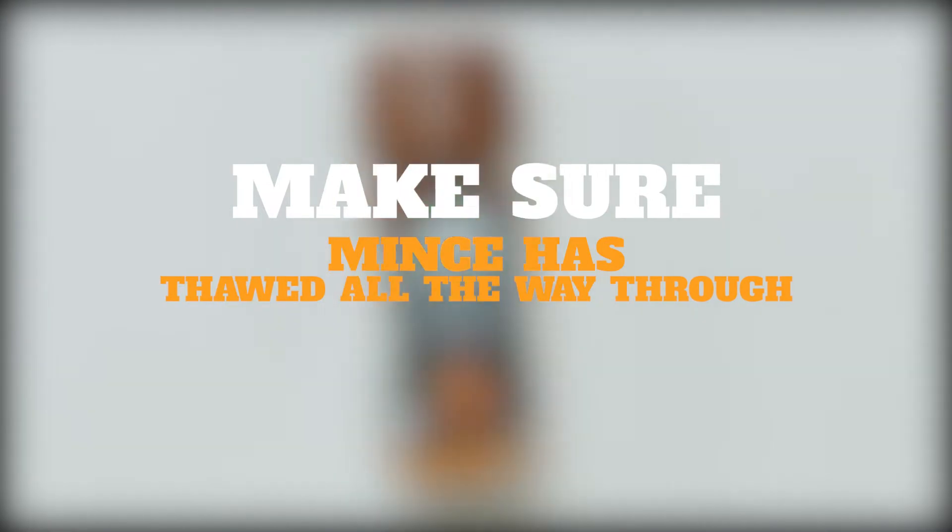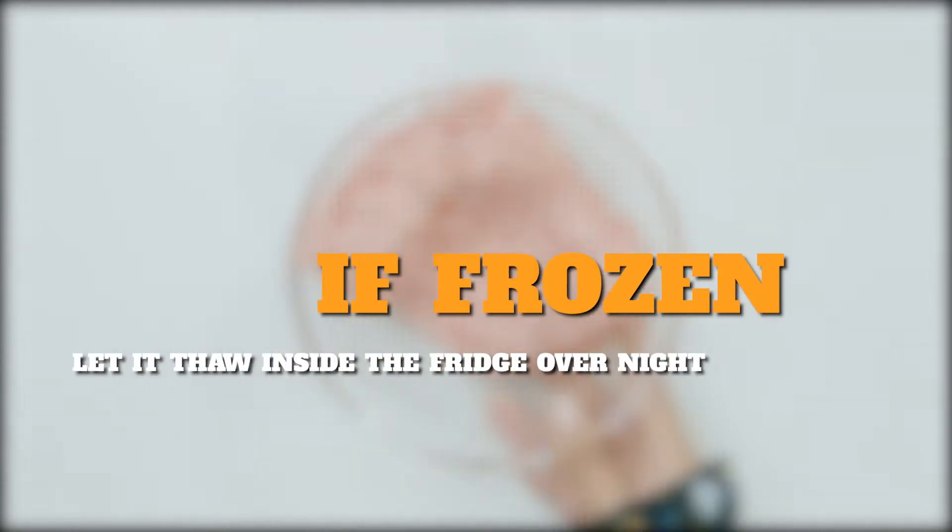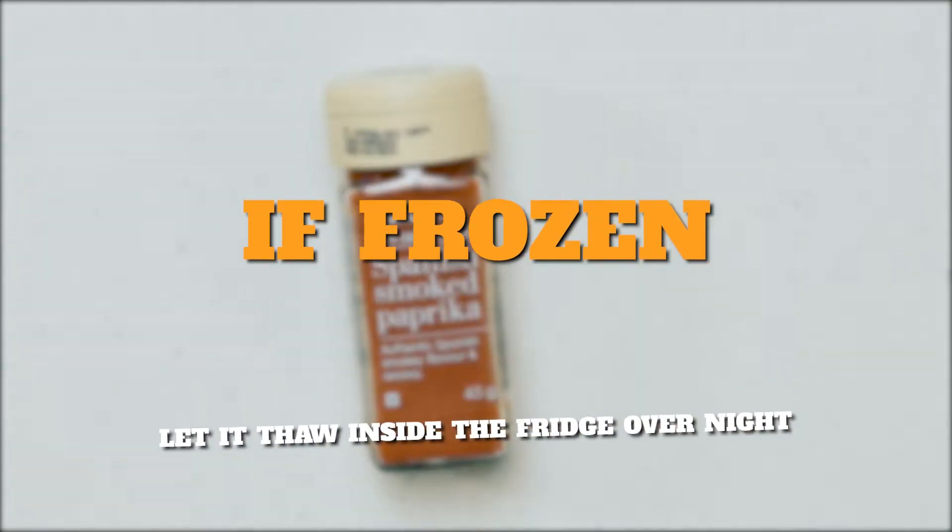Now let's get cooking. First you want to make sure that your mince has thawed all the way through. What I like to do is buy mine on the day that I cook it, or if frozen, let it thaw inside the fridge overnight.